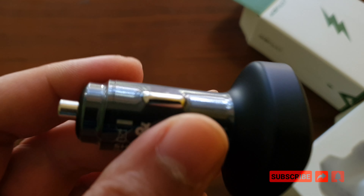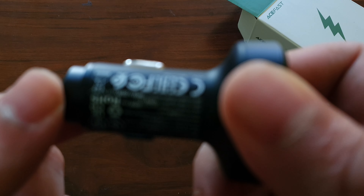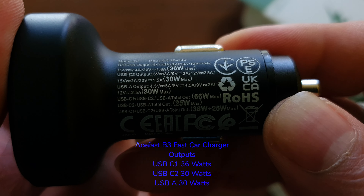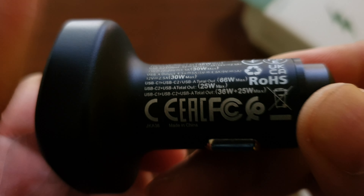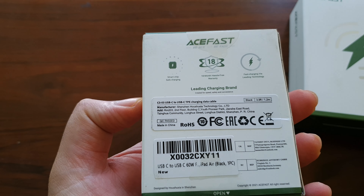The B3 is a little bigger than the previous model simply because it has three ports, and it doesn't have the gloss back finish. Looking closer at the specs: the C1 and C2 ports output 36 and 30 watts respectively, and the USB-A port outputs 30 watts — so that's amazing.